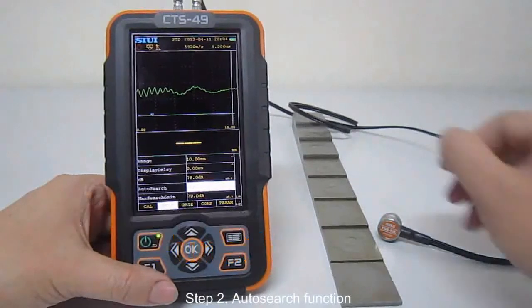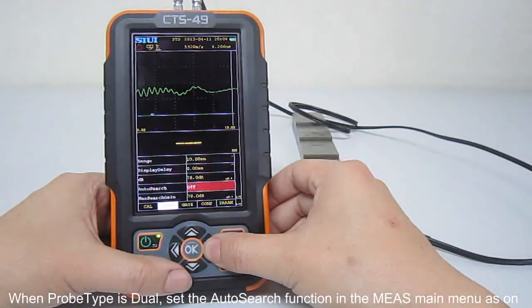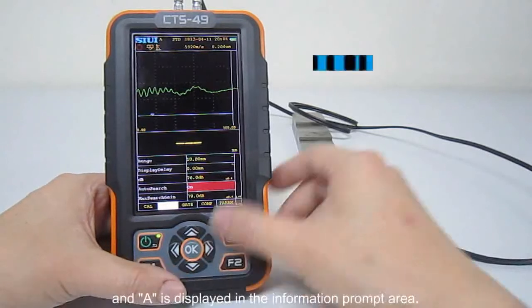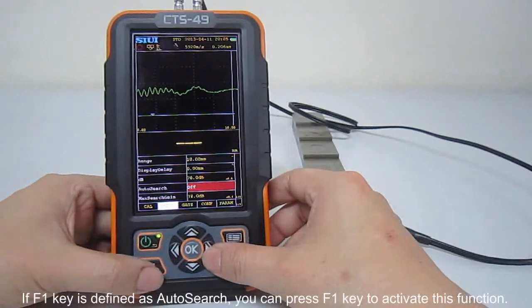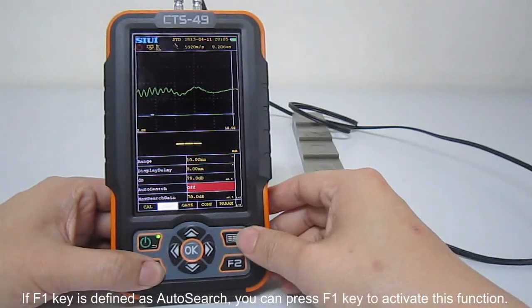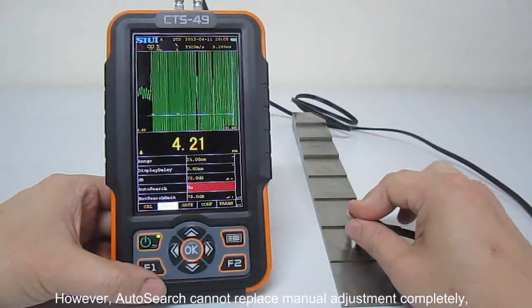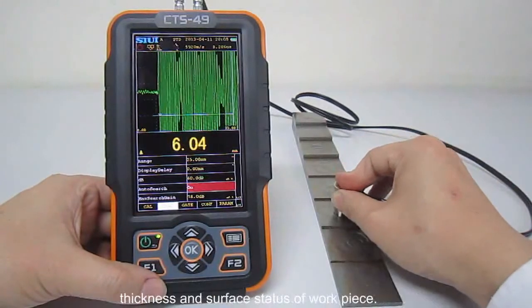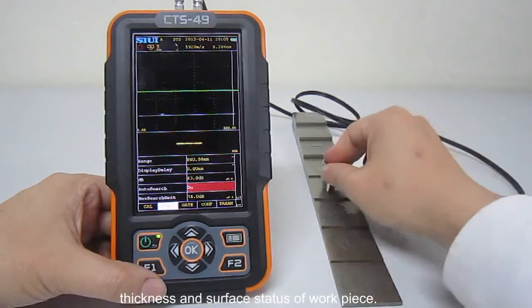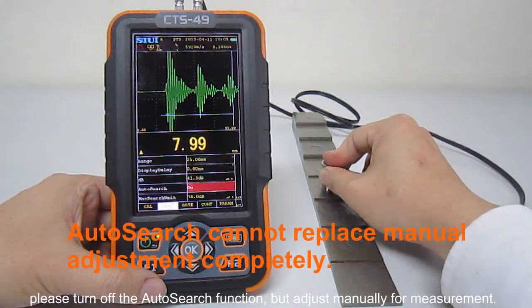Step 2: Auto-search function. When probe type is dual, set the autosearch function in the measurement main menu. An 'A' is displayed in the information prompt area. If F1 key is defined as autosearch, you can press F1 key to activate this function. However, autosearch cannot replace manual adjustment completely, which is also subject to probe selection, as well as material, thickness and service status of the workpiece. If autosearch function cannot achieve proper capture for measurement, please turn off the autosearch function and adjust manually for measurement.